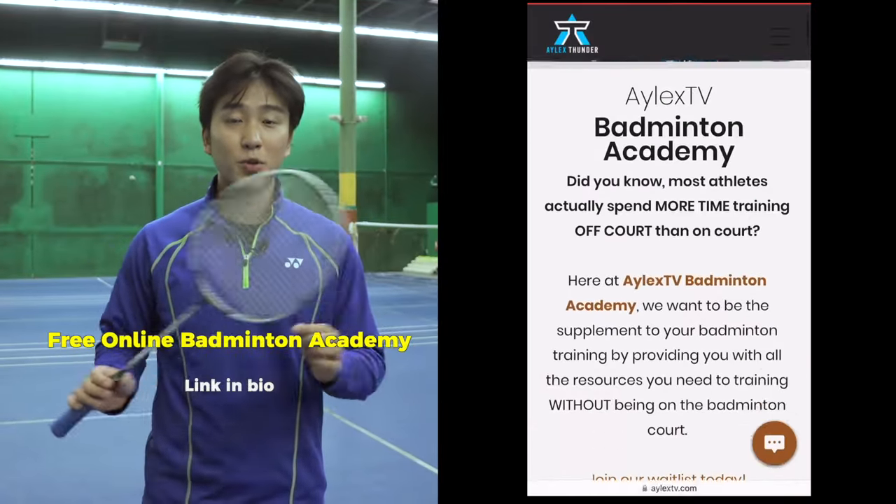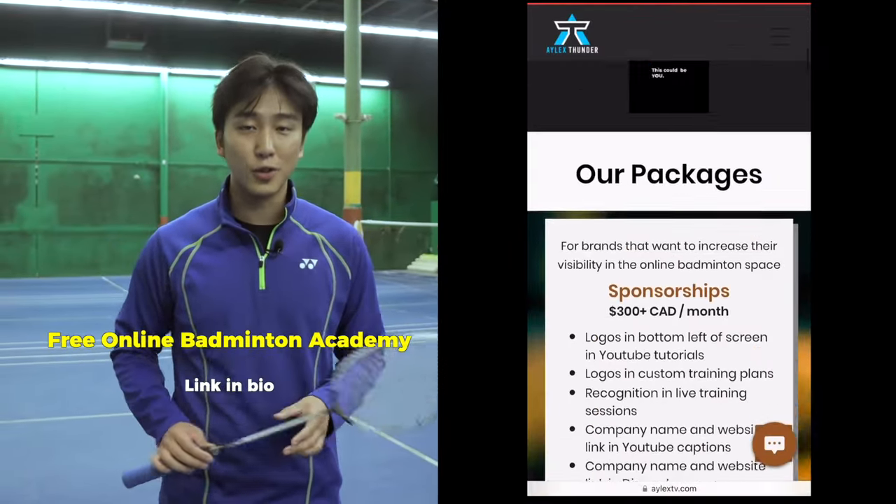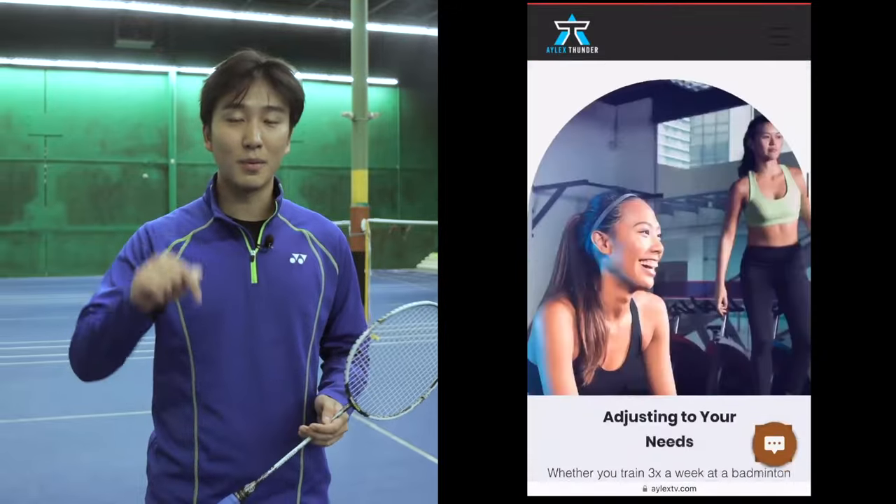Do you want private coaches, custom training plans, and results in your badminton journey? Join our free online badminton academy, linked down below.